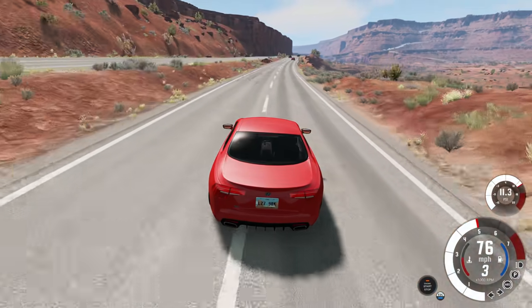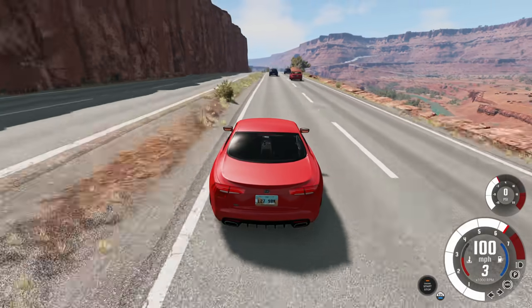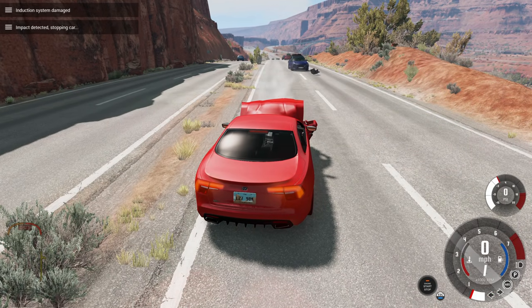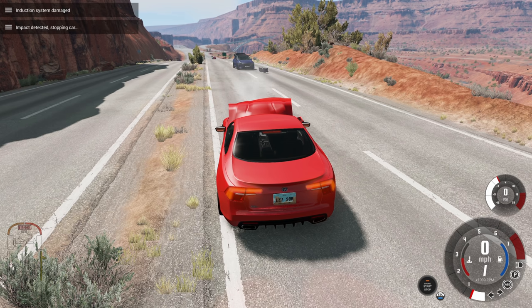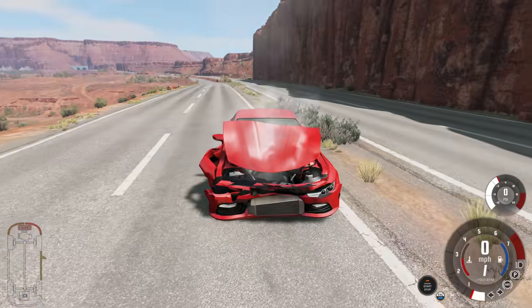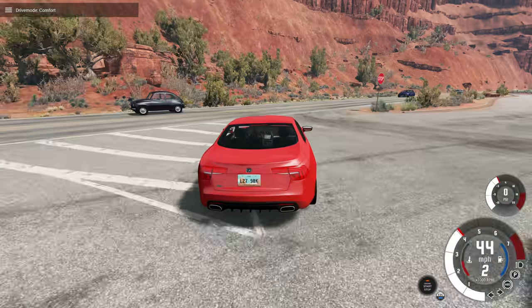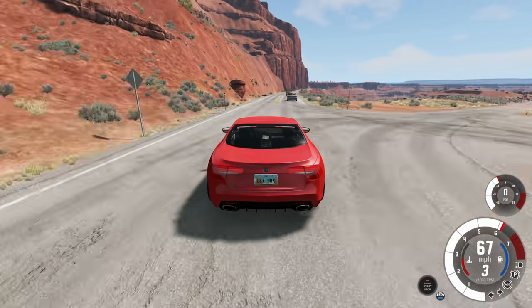Now I get to be the idiot, because we're going to go too fast for the AEB system to save us. Going around 100 miles per hour, I didn't even give it a chance to react — I was still flooring it when I hit them, and if you're accelerating hard, it will not automatically brake. Here's a quick look at the damage, then I'll reset and try this one more time. The goal is to have the AEB system activate, but not slow us down quite enough to completely avoid the collision.